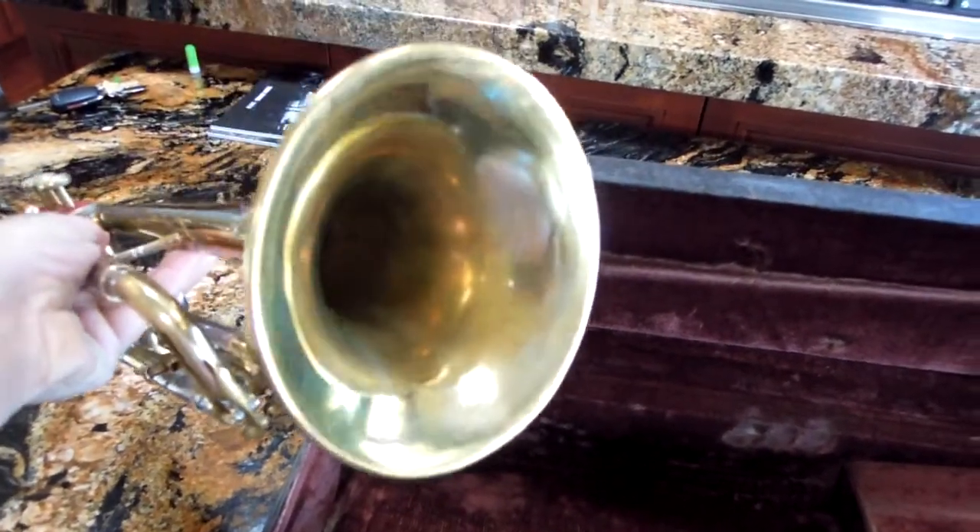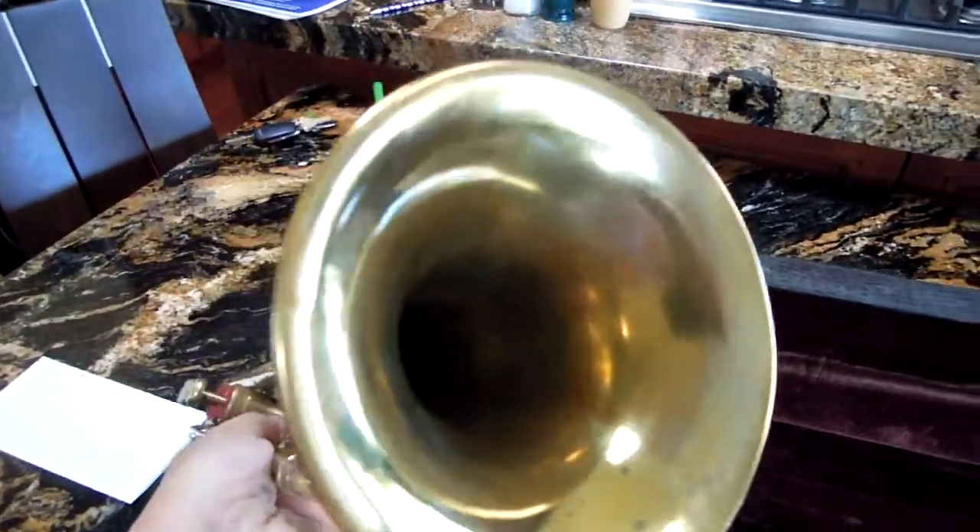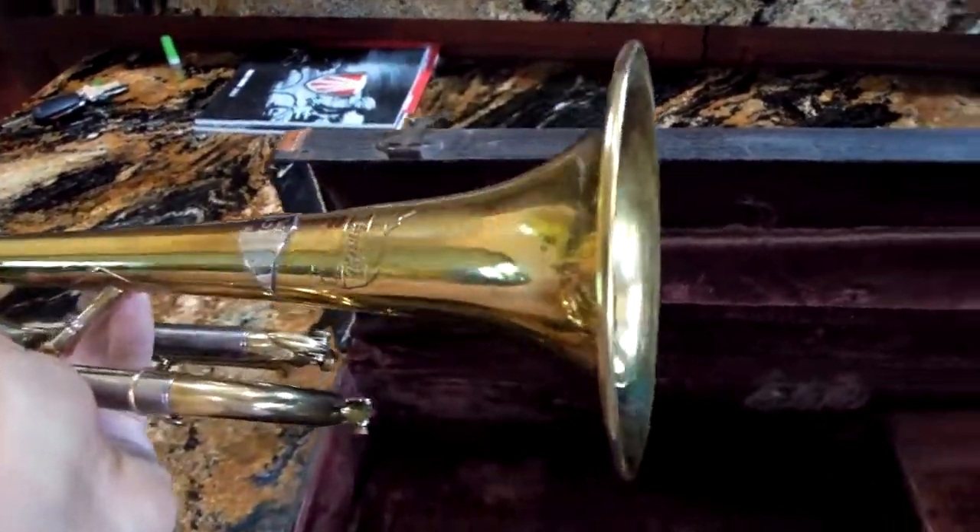The bell is really clean. No sign of crunching that got removed. It just looks really very straight.